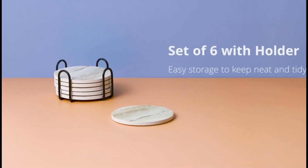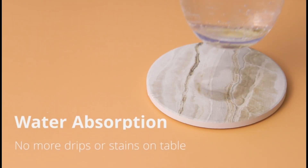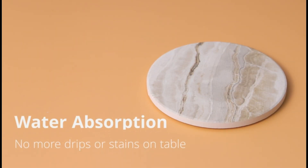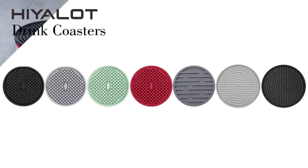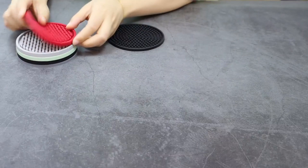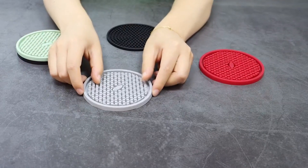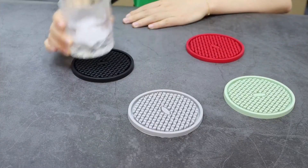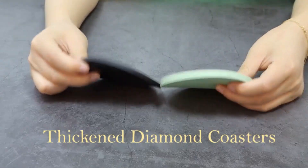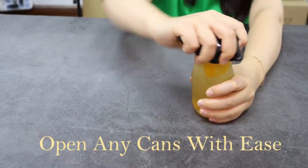Bar coasters might seem like a small detail, but they play a significant role in enhancing the overall experience at any gathering, whether in a cozy home bar or a bustling pub. The best bar coasters not only protect your surfaces from watermarks and spills but also add a touch of style and personality to your setting. In this guide, we'll explore the top 5 bar coasters that combine functionality, design, and durability, ensuring your drinks are served in style and your surfaces stay pristine.